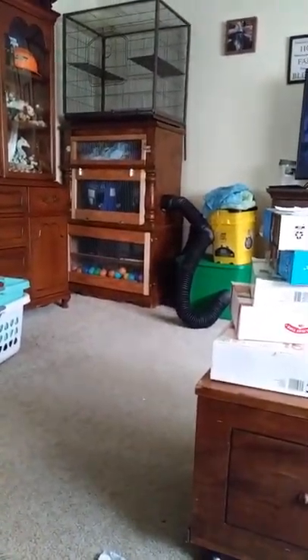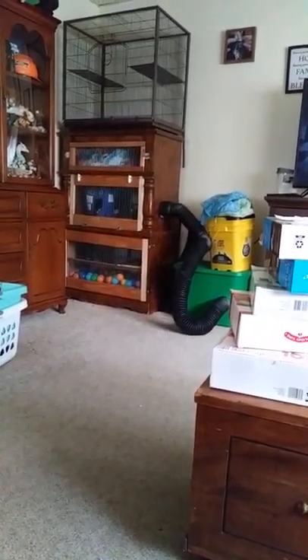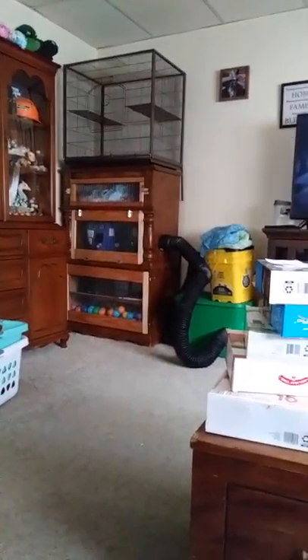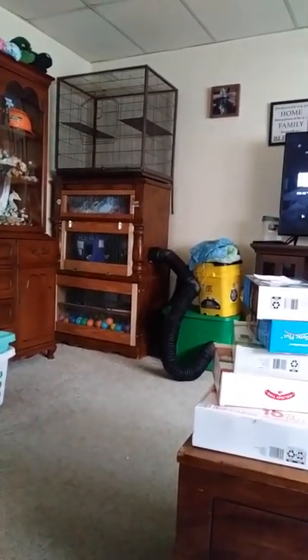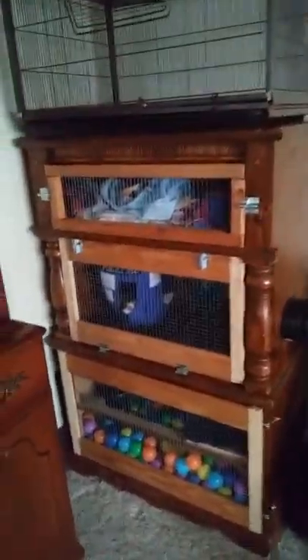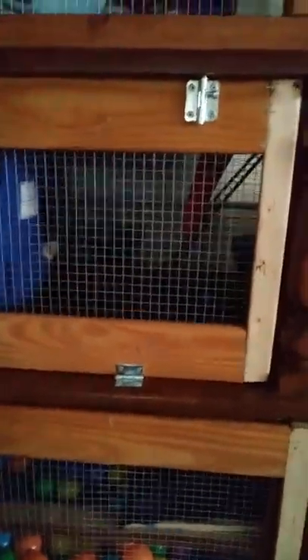So this is what the finished cage is gonna look like — they are happily moved in. I've taken apart their old cage, removed the unnecessary parts, reassembled it, and fixed the holes. They're sleeping happy in their new home; they've got their food and water bowls, and up here I've got the blanket so they can snuggle up and get warm.